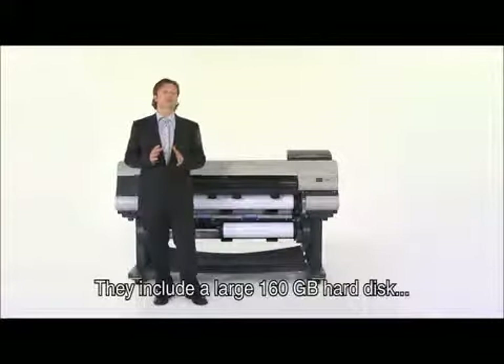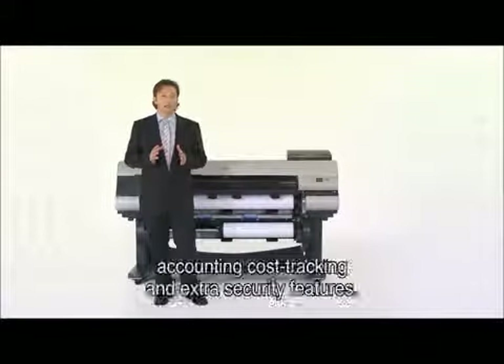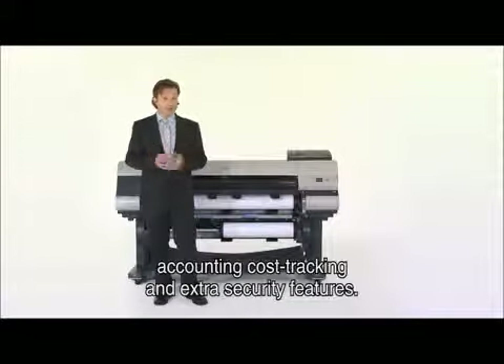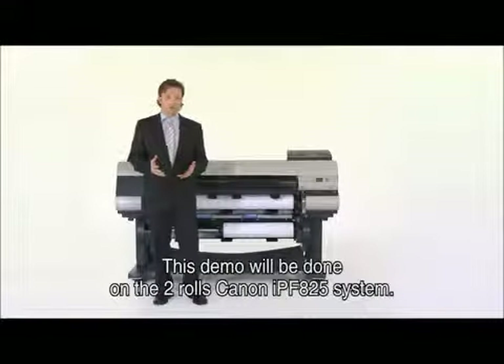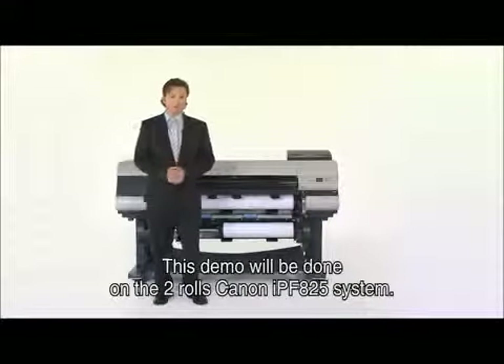They include a large 160-gigabyte hard disk, accounting cost tracking, and extra security features. This demo will be done on the two-rolls Canon IPF825 system.